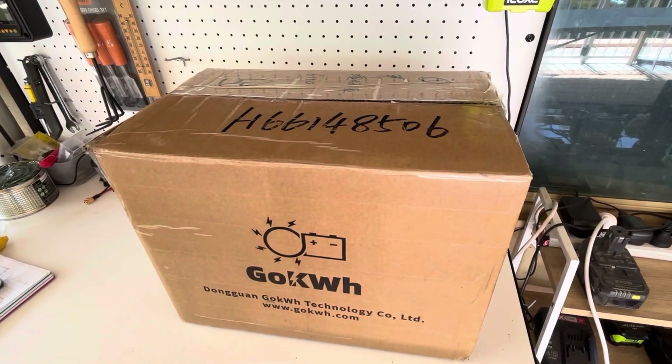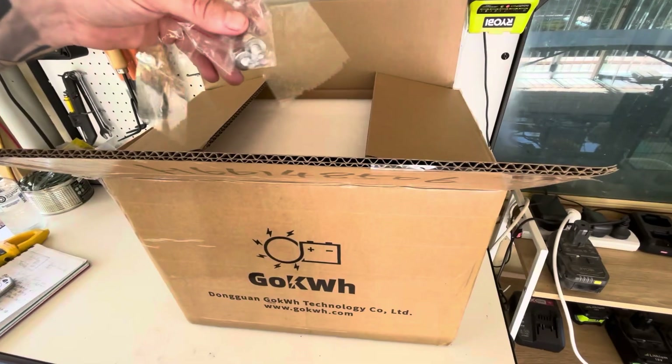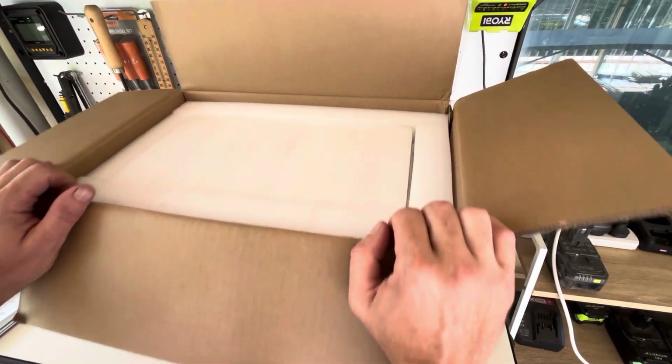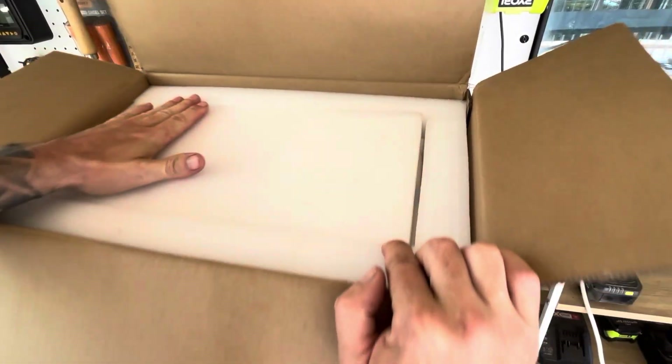Go kilowatt hour — very, very nicely packaged by looks, which is good. It's a good sign.